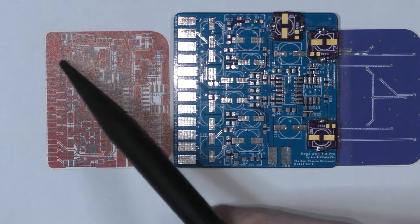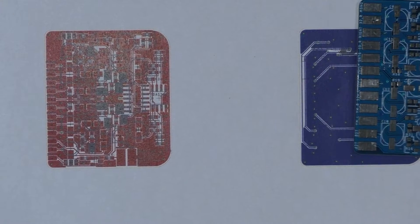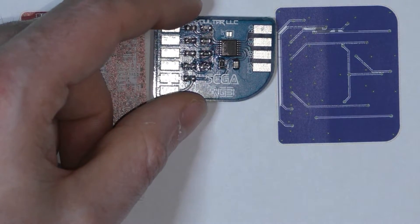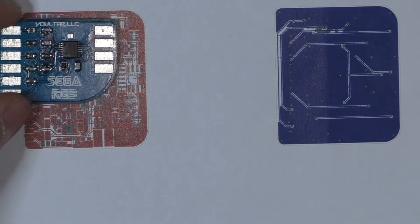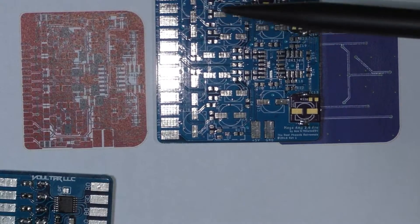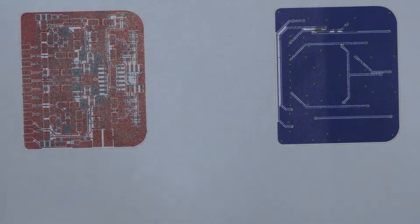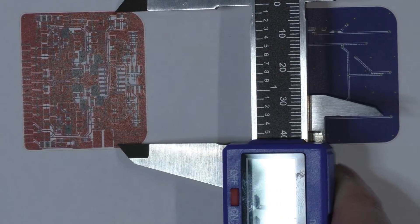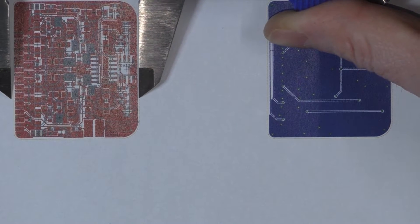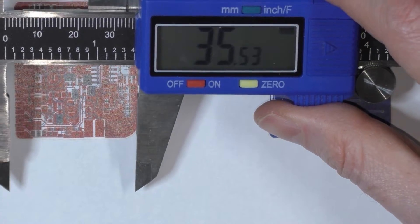This is exactly the same design but slightly smaller, with the 220 microfarad patch already incorporated. To give you an idea of the size — this is the Voultar RGB bypass board for comparison — it's roughly about 30% smaller than the prototype. In real measurements, it's around 35 mm, so 3.5 cm. It's really, really smaller.